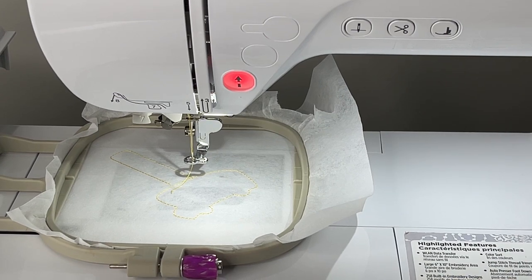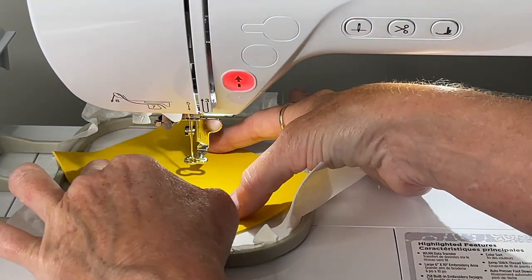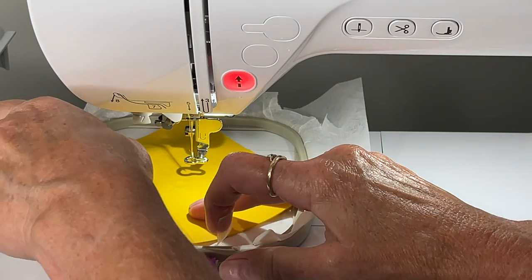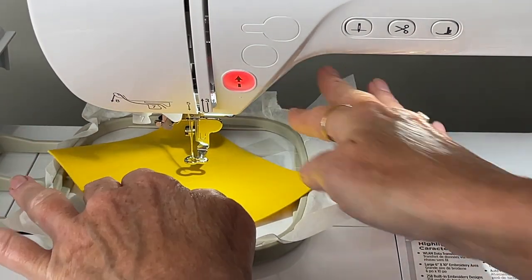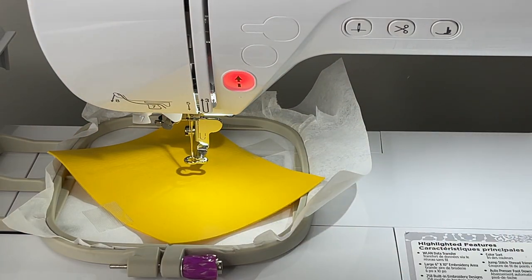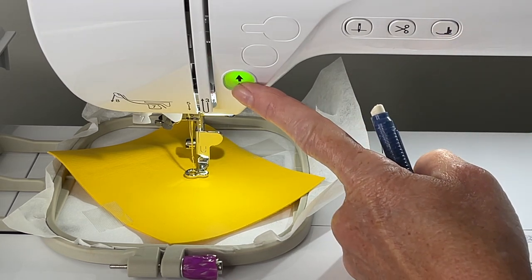The placement stitch is done — I'm just going to slide my vinyl right under here, making sure it is completely covered. You can use a piece of tape if you want. I typically just let it set, but since I'm working at an odd angle I want to make sure everything stays put, so I'll add a little tape. Lower the presser foot, wait for the green light, and click start.